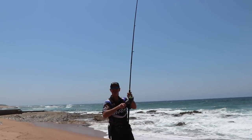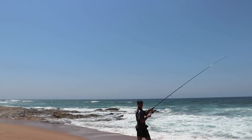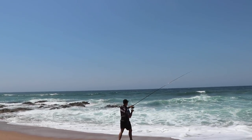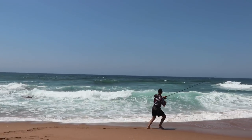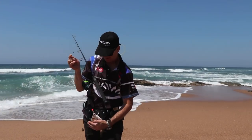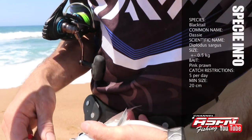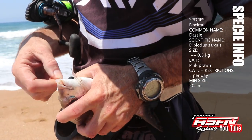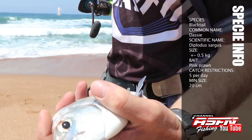Watch out! One very small blacktail — and that's how our day has been going unfortunately. We can't give up though, gotta catch fish.